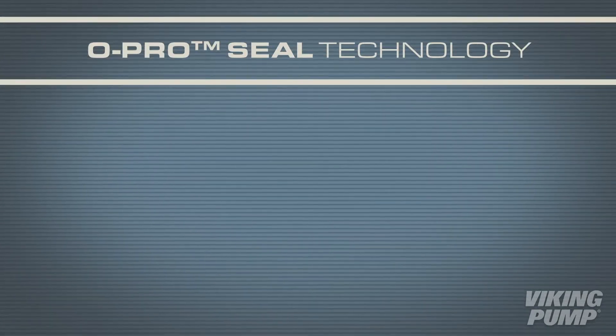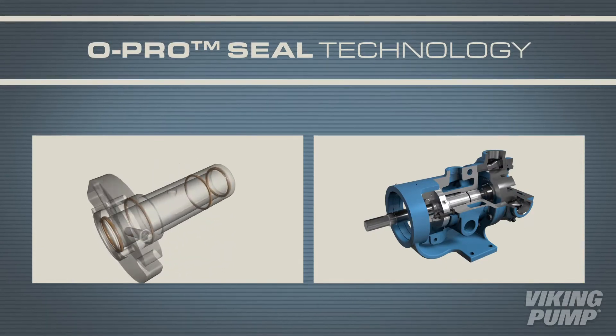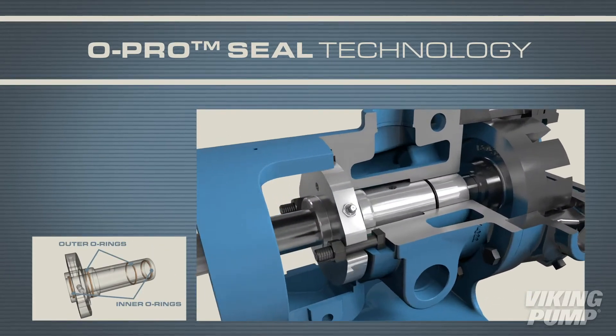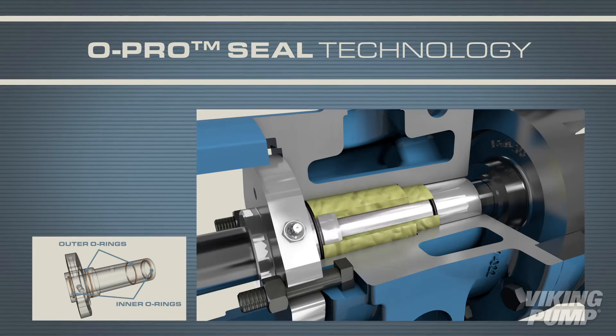With the O-Pro Barrier Seal, these pumps are designed to essentially eliminate pump leakage by utilizing two sets of O-rings. These O-rings create a sealed lubrication chamber, keeping process liquid from entering the pump bracket.